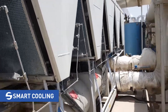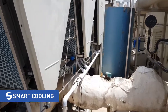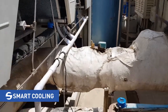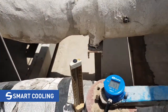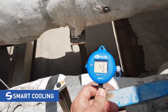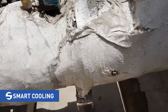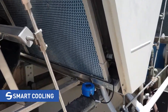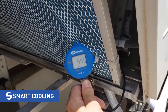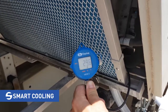I will now show you the temperature probes. We have installed two temperature probes measuring ambient temperature and the temperature reaching the condenser coil. The probe measuring ambient temperature shows 43 degrees Celsius and 16% relative humidity. The probe after the membrane shows 44% humidity and 29 degrees Celsius entering air temperature.